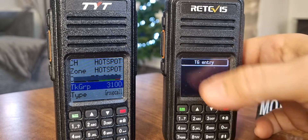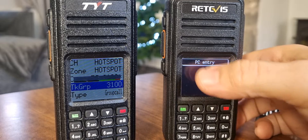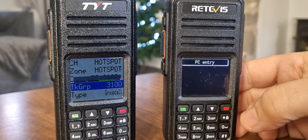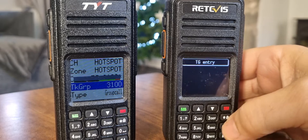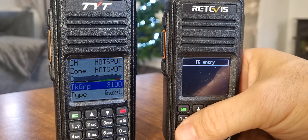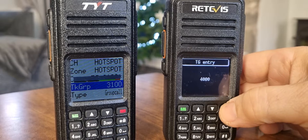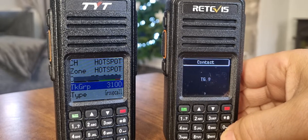Now if you wanted a private call, instead of saying talk group entry, you would just push the hash twice. So that's a private call — you can directly call your friends or put a command in. But we're not doing private. You can select a contact that's in the radio. Those two commands — 400 or para — would actually be private.